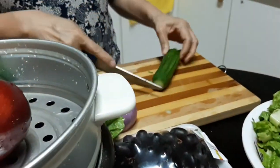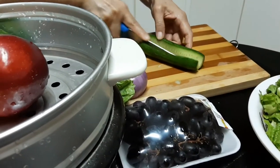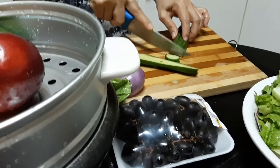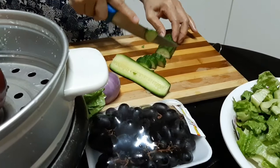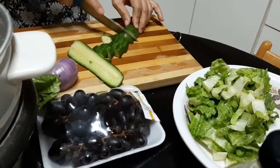Tita is cutting the cucumber now. So after your workout, or if you're having a workout, this is good for you — salad. Actually, I'm not eating cucumber, but anyway, let's try.